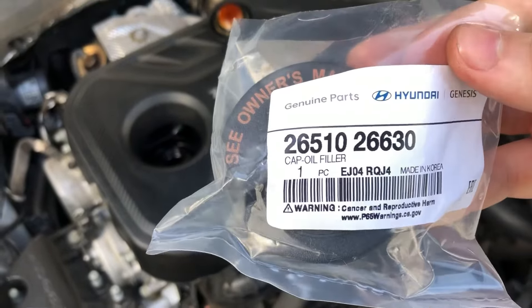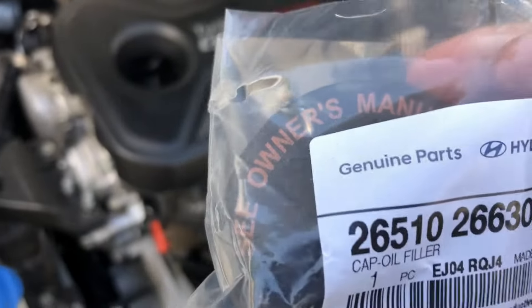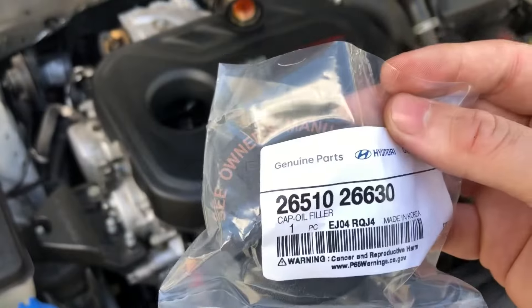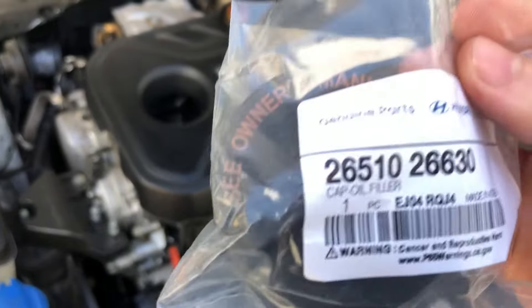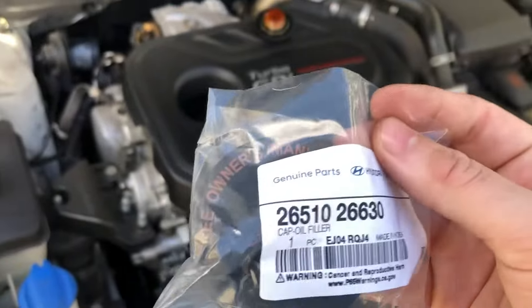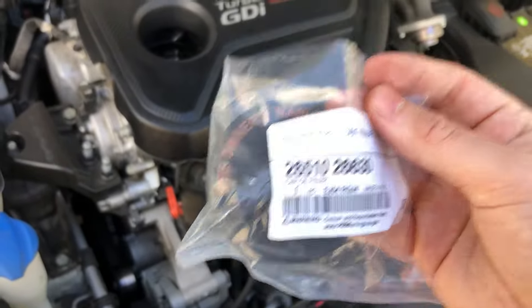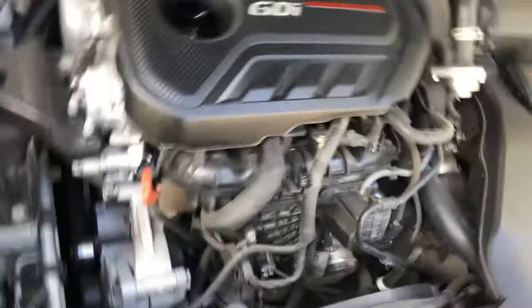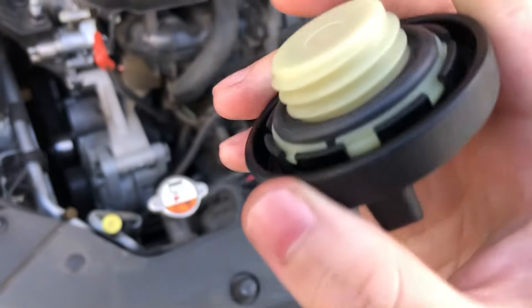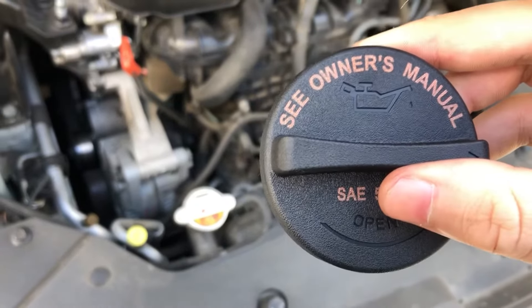I bought a replacement oil filler cap — in case you guys want one, here's the part number. My model is the 2016 2-liter turbocharged 4-cylinder, so this cap works for the 2-liter turbo and the 1.6-liter turbocharged engine, but I don't think it fits the 2.4-liter naturally aspirated. I found it on eBay and it looks exactly the same as the one I have, brand new seals.